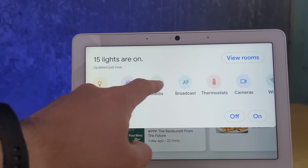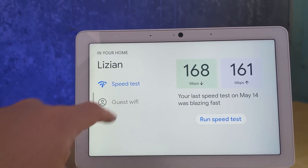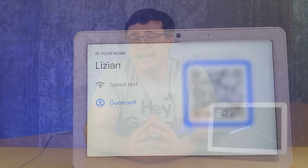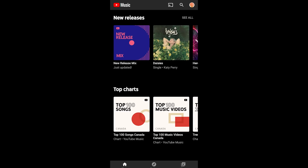On smart displays, if you have Nest Wi-Fi today, you can actually find your guest Wi-Fi information extremely quickly. People can scan a QR code and see the full credentials needed to get on your guest Wi-Fi — though I'm not sure how I feel about that from a privacy perspective. Also, if you have music uploaded to Google Play Music, you can now upload that music to YouTube Music — a banner will show up at the top of the app when you log in with your Google Play Music account.